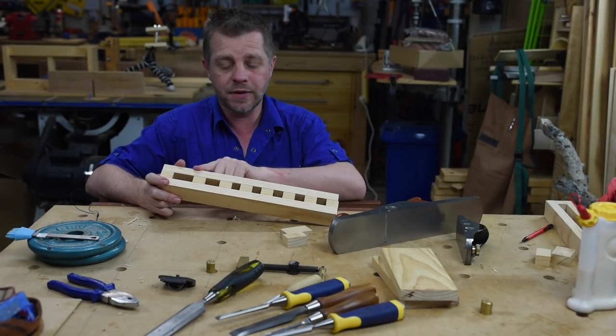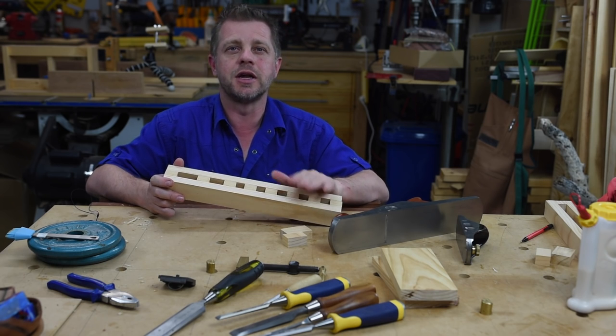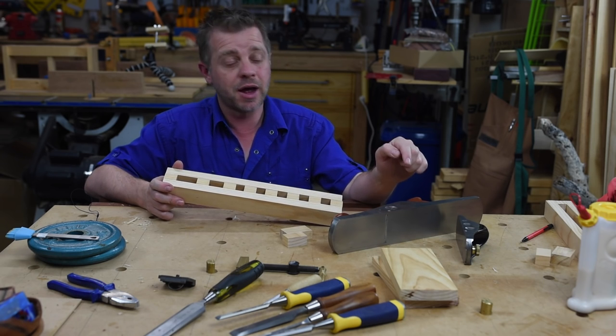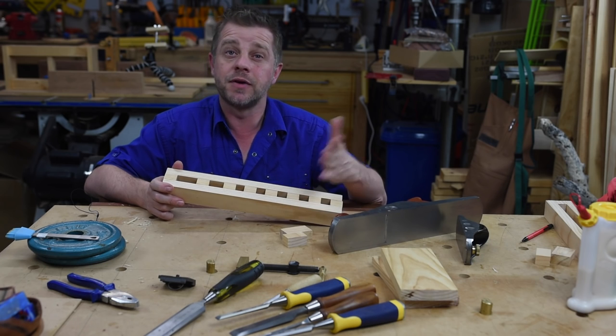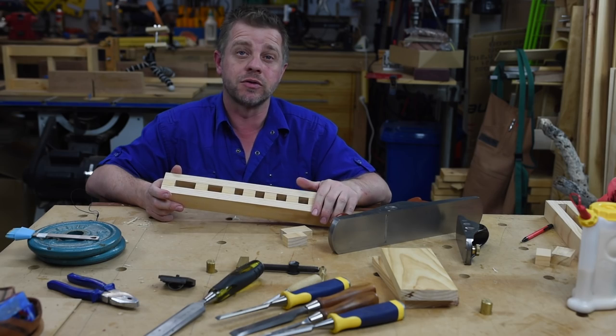I've taken the clamps off and now I just want to get the top surface and the bottom surface dead flat so it's all nice and clean and looks like one nice neat piece of wood. To do that I'm just going to use the hand plane again — this is a Veritas low angle jack plane which I really love. If you don't have a plane, you can just use sandpaper and a sanding block and that will do the same thing.